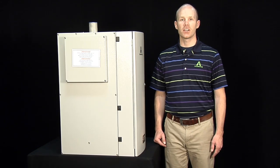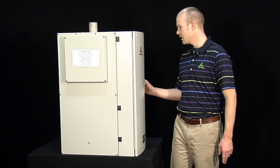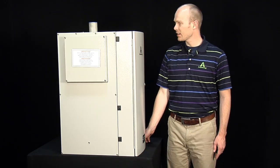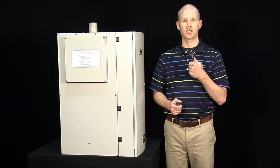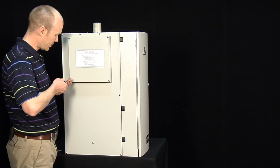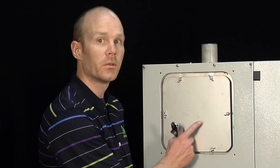Now we'll go through the procedure for changing the ionic beds. The first thing you want to do is go into the operation setup menu and switch the unit to manual drain if there's water in the tank. Next you'll need a Phillips screwdriver and an adjustable wrench. Come over to the side of the cabinet and you'll take off this cover first. Next we'll remove this cover plate — it's held on by six wing nuts. I like to use an adjustable wrench to loosen them up.